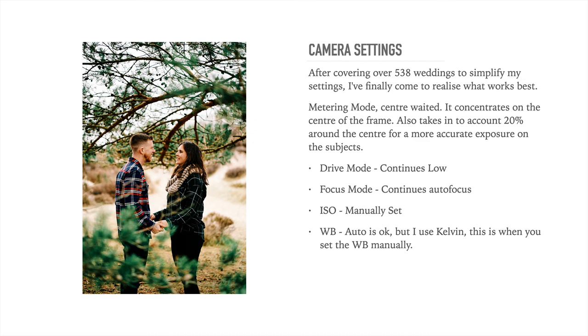ISO, again manually set. If you're outside, set your ISO to 200 on a sunny day. On an overcast day, normally about 320 to 400. If you're inside in the evening in a dimly lit hotel, you're going to be ISO 3200. Very rarely do I go over 3200 — that normally works for very dimly lit hotels and barns. Don't forget you may be using your flash, and it's a balance between the ISO and the flash.